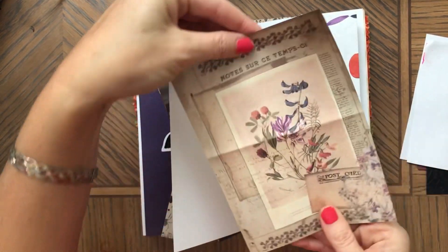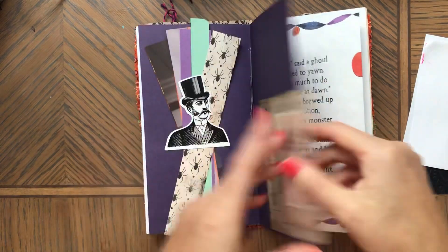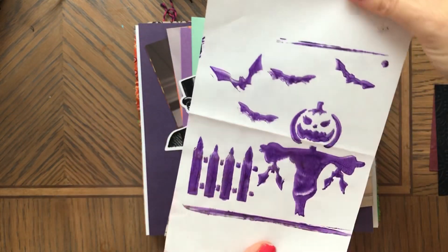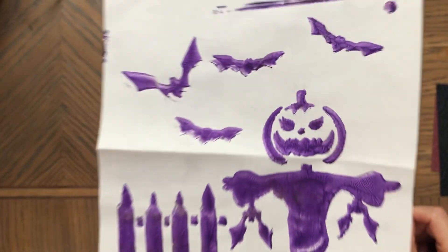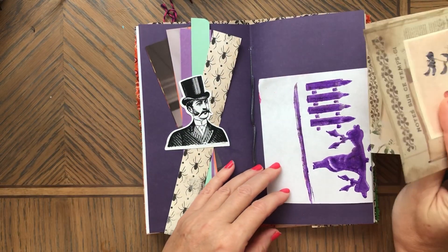This is some cool ephemera — you could make this into a pocket or tuck spot. And this is my page printed with acrylics and stencils. I thought that's cute, so you can use this and make it into projects.